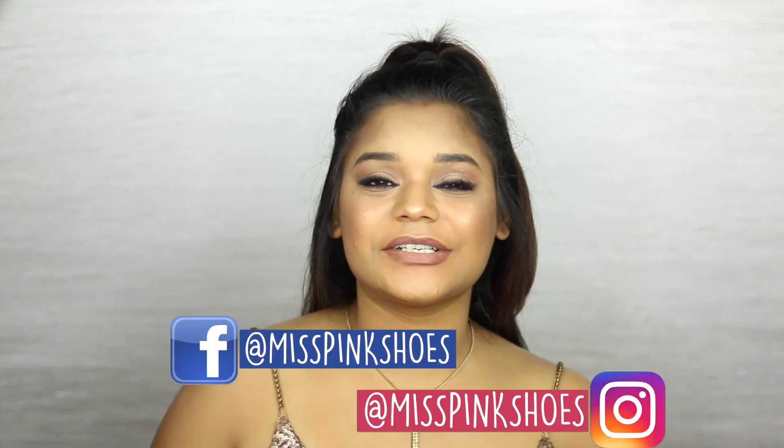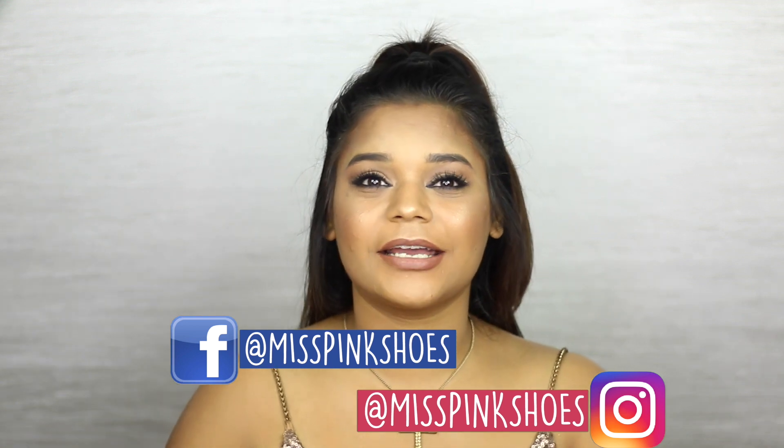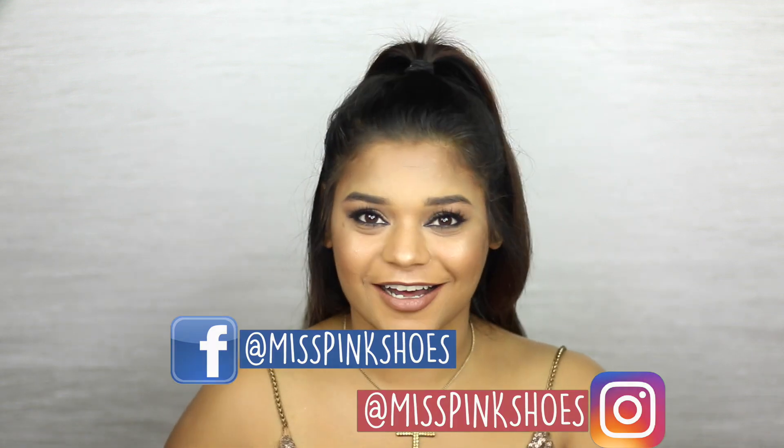Hi guys, I'm Sushmita from Miss Pink Shows and welcome back to my channel. In today's video, I'm going to be doing a makeup tutorial on this look right here, which is inspired by Kim Kardashian's 2018 Met Gala look.